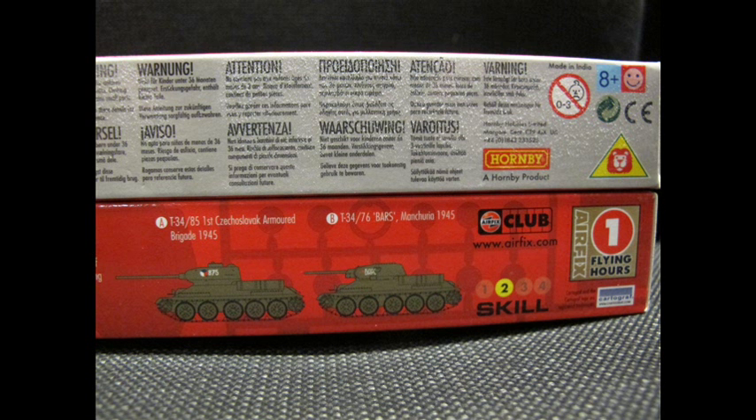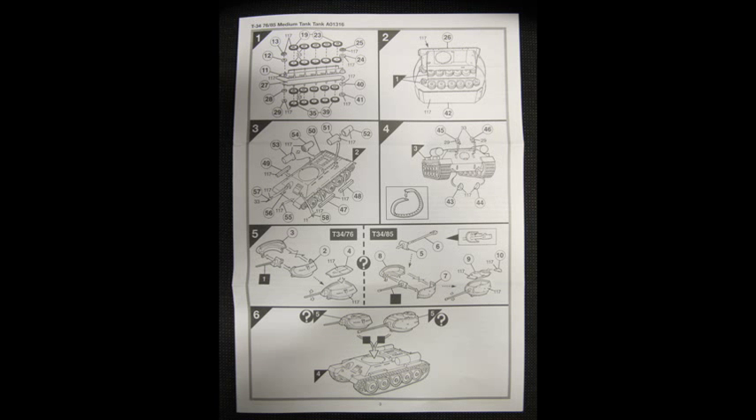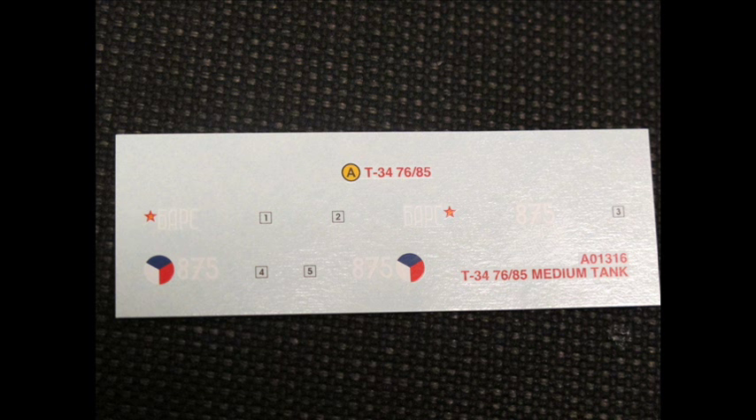The contents include two runners, two vinyl tracks, and instructions which are extremely helpful — very large A4 format and quite clear in the assembly. There's also a decal sheet of very high quality, pretty well cut, and it goes on like a dream.